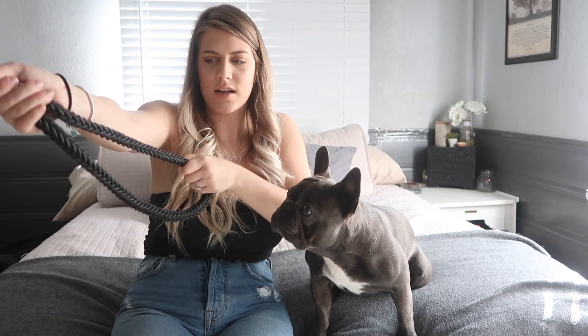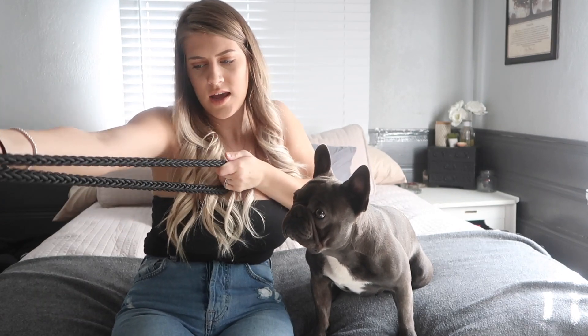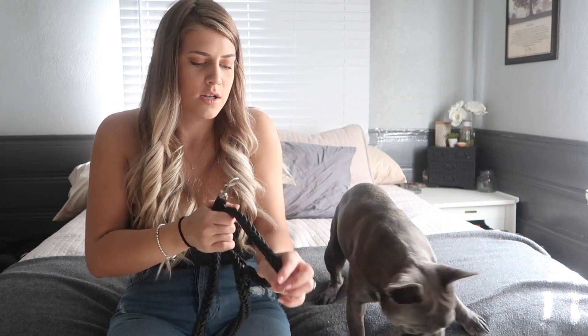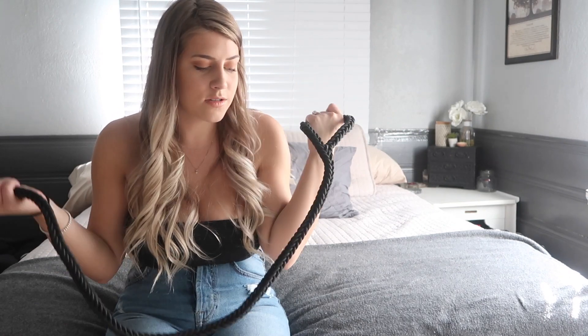Next is this leash. It's supposed to be really really durable. Robert was messing with it last night to test it and it is stretchy — I'm not sure how great the rope quality is — but I think it looks nice and it's comfortable to have around your hand. Nothing bad to say about this one, it's just a leash.